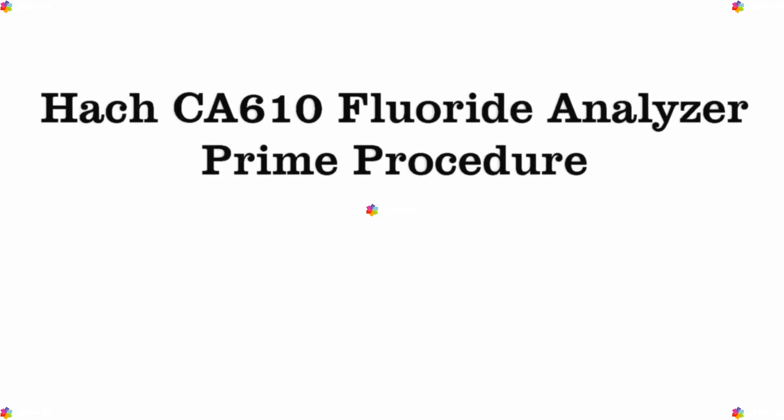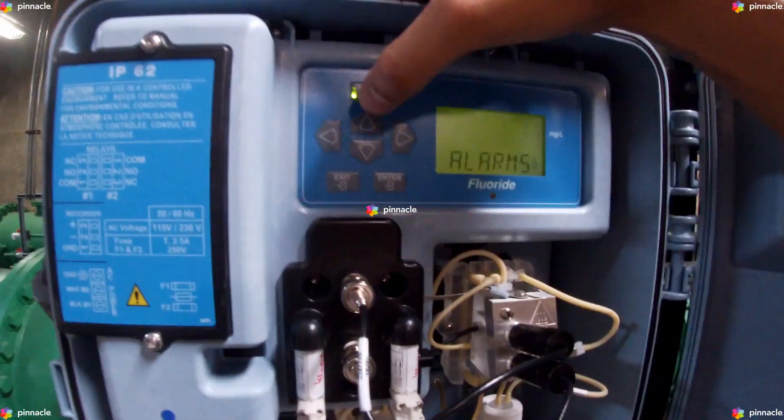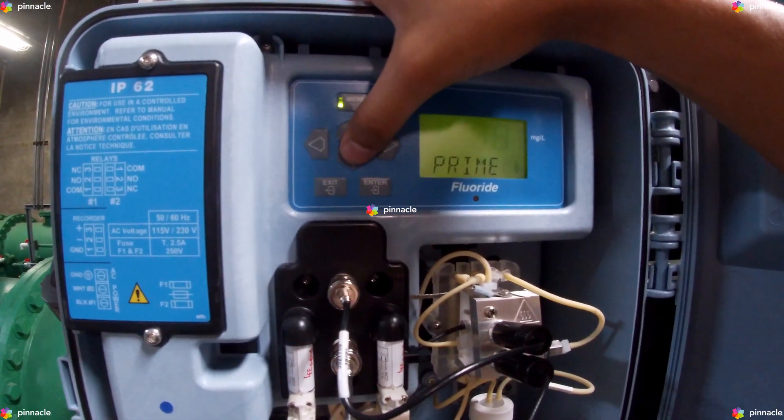This video will guide you through the steps for priming a HAWC CA610 Fluoride Analyzer. Let's get started. Begin by clicking on Menu, scrolling down to Prime, and pressing Enter.